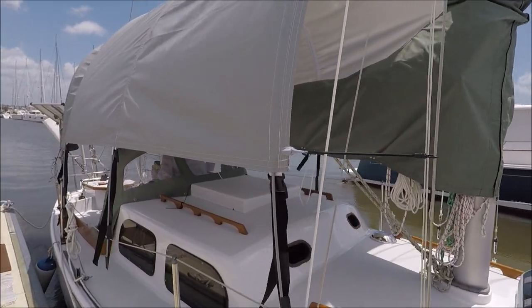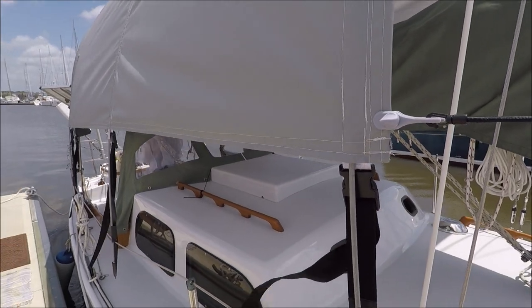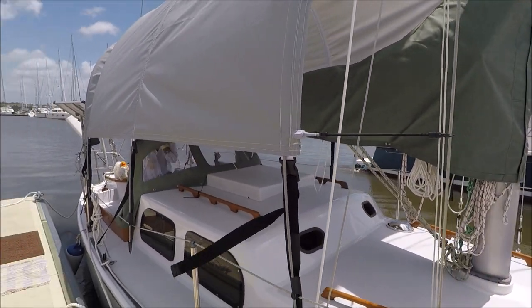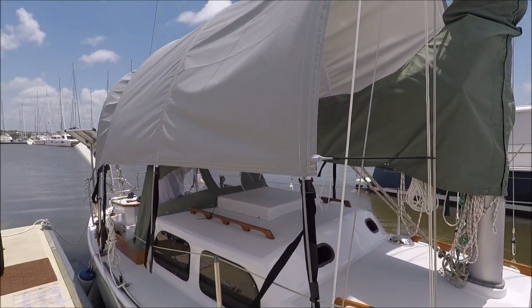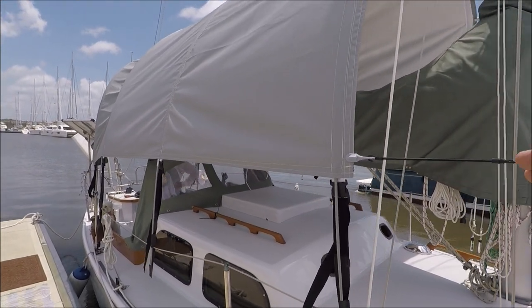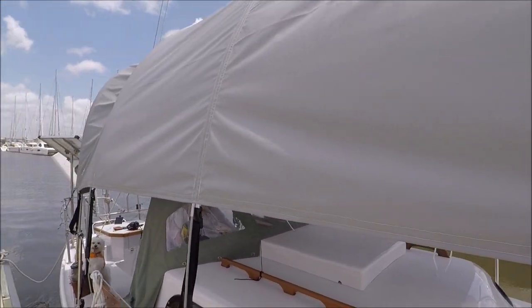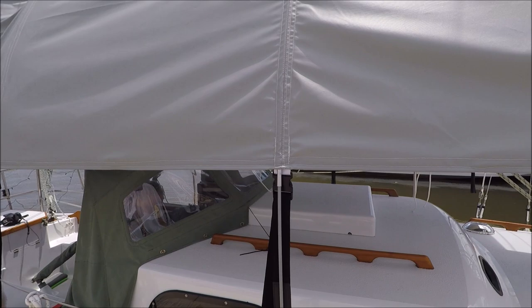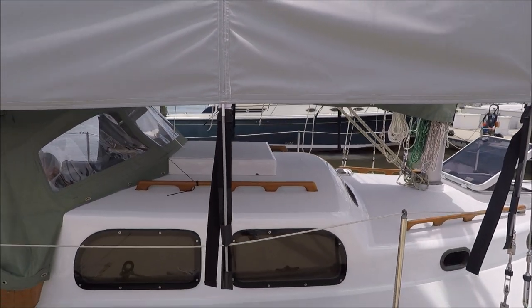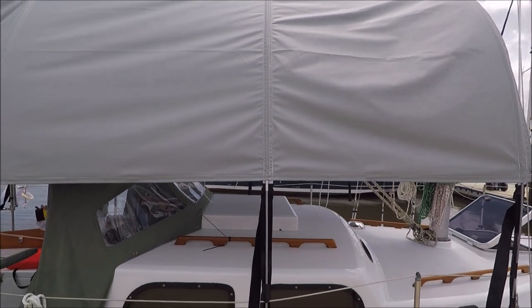I've seen it lower on another boat where it came down further, which would lower the whole thing, but then it defeats some of the purpose of letting the air flow and the visibility gets restricted. Right now it doesn't really restrict your visibility that much, which is good. But it does come down far enough to shade you from the afternoon sun.